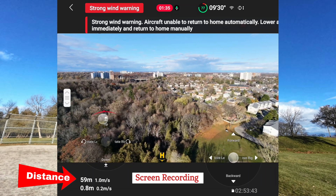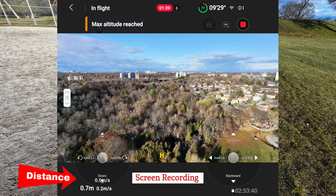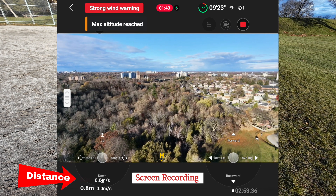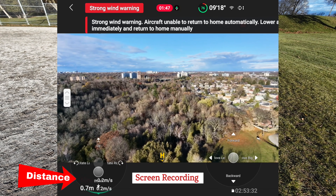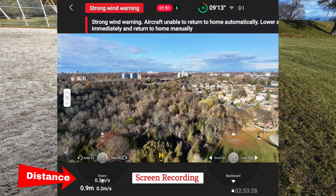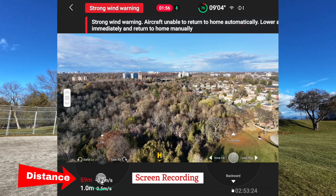Go up, up, up, up. Max altitude reached. I didn't see what that was. Max altitude — so there is a max altitude. 59. So 60 meters, I guess, is the max altitude that this will allow you.